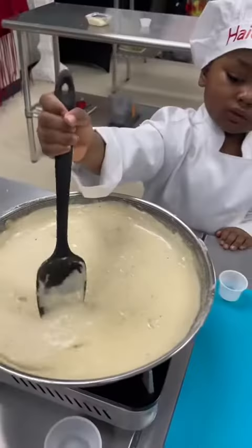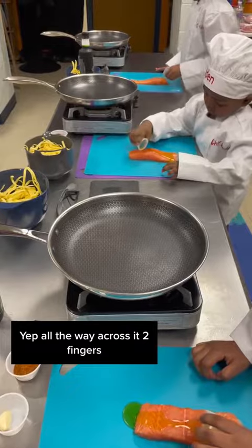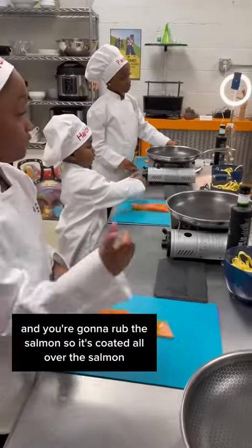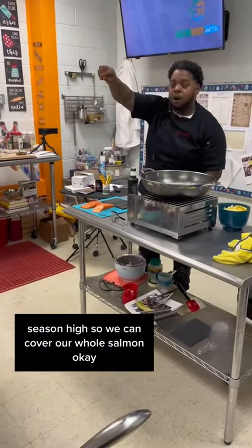Roast it a little bit, okay? Good job. You want to make sure you break it all the way across. Two fingers and you're going to rub the salmon so it's coated all over. Season high so we can cover the whole salmon, okay?